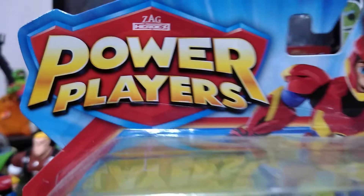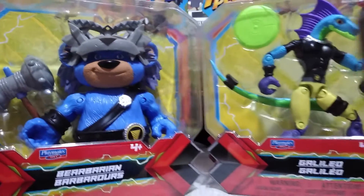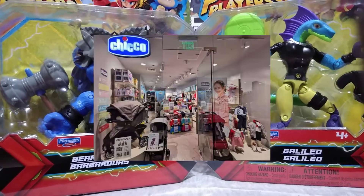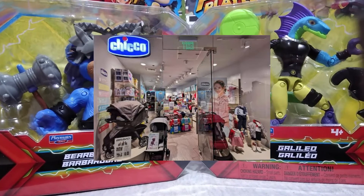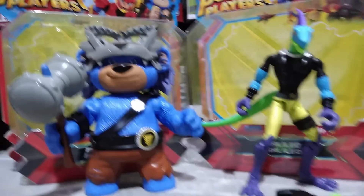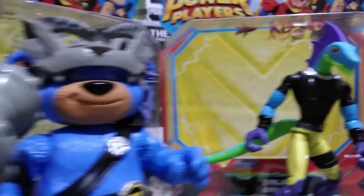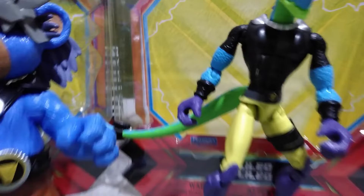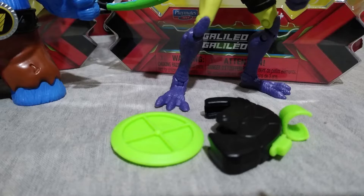Hey collectors, we are going to do a double review with the Power Players Bearbarian and Galileo. I would like to thank Kiko Big and Small company for this — link in the description below, check them out. Out of the package, Bearbarian comes with his hammer, and Galileo has a tail and his accessory which, when combined, becomes a saw cutter.